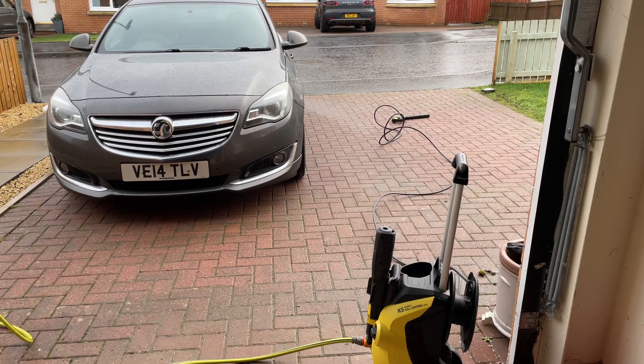As you can see, I've got the K5 Full Control Plus set up with a standard Kärcher hose. It's all kinked and twisted even though I've just taken it off the drum that's on the back.